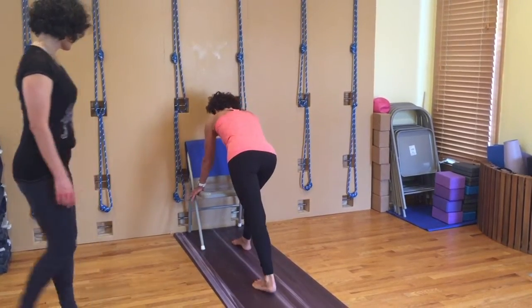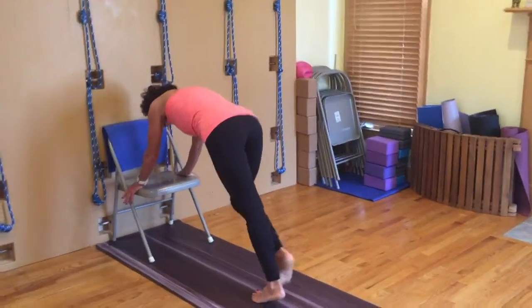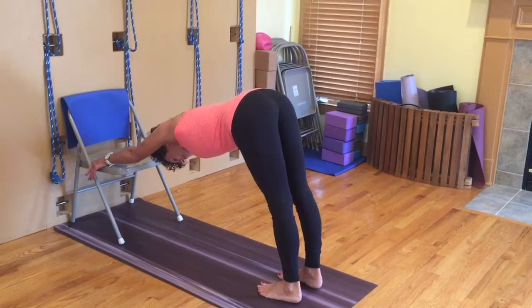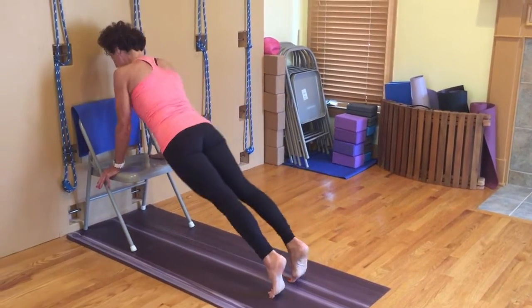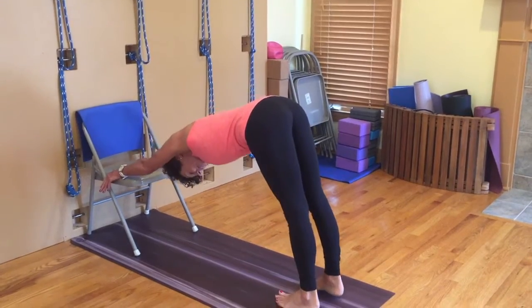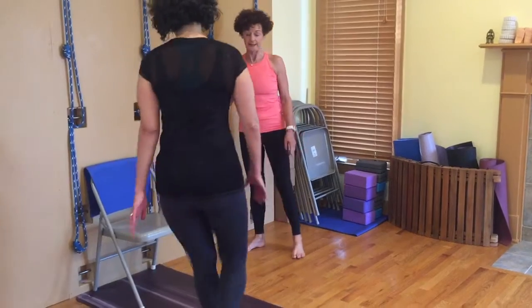So Leanne's going to place her hands onto the front near the arm of the chair, so the hand is less likely to slip. She's going to walk back, do a pike back — so you've got your downward facing dog here. She's going to swing through into upward facing dog, exhale, downward facing dog. It's very similar — down dog.